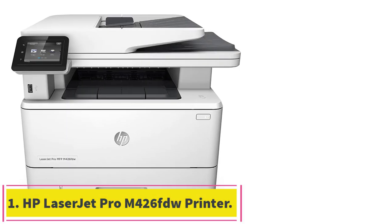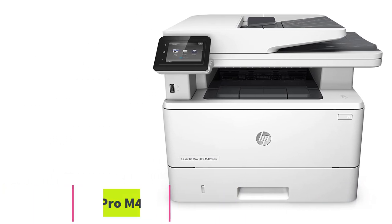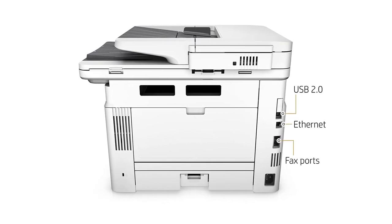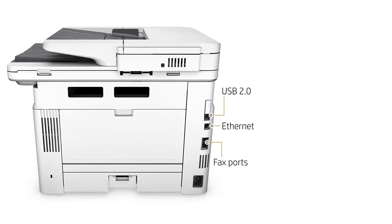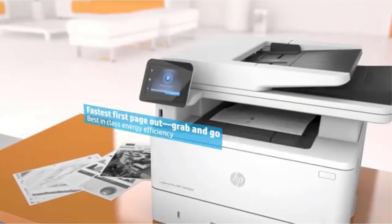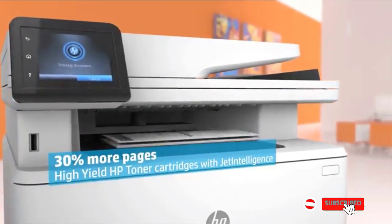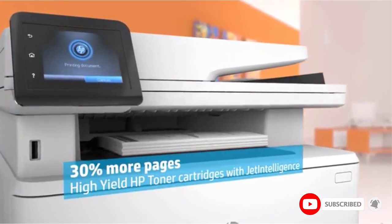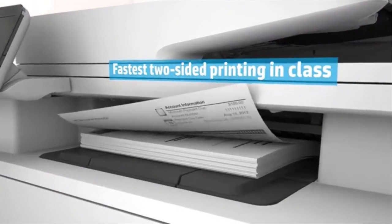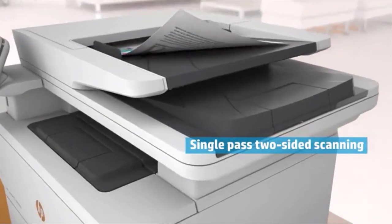Starting at number one: the HP LaserJet Pro M426 FDW all-in-one wireless laser printer. The M426 FDW is a professional all-in-one printer designed to produce high quality output quickly and accurately. The printer has a 50-sheet front-load capacity auto document feeder for efficiency, and two-sided printing capabilities. At the heart of the M426 FDW is a monochrome laser engine with a print resolution of 1200 by 1200 DPI.